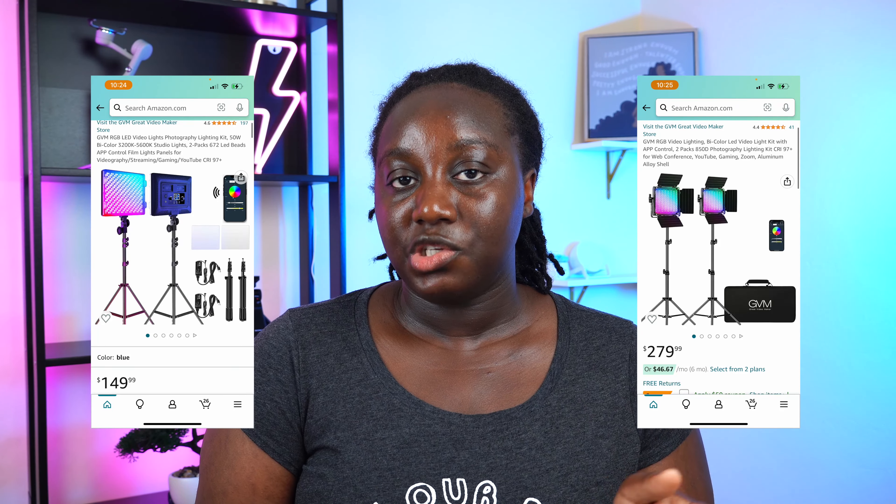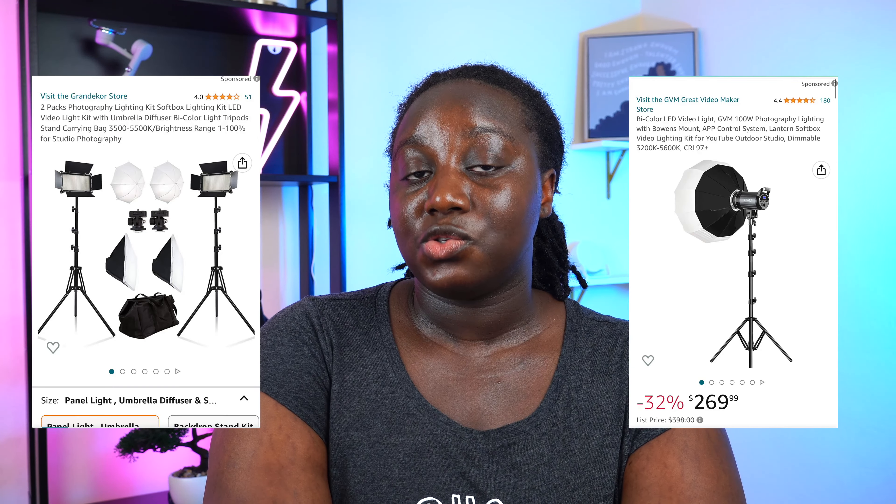Before we move forward, I want to show you guys what I actually look like when I turn off the lights on each side. I have two soft boxes — just to show you guys how essential it is, especially if you're really dark-skinned like I am. When I turn off all the lights in this room, you guys are not even going to be able to see me. The two lights we've always had are definitely the soft box lights, and those are also from GVM.